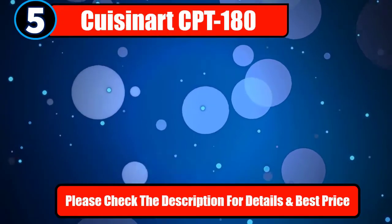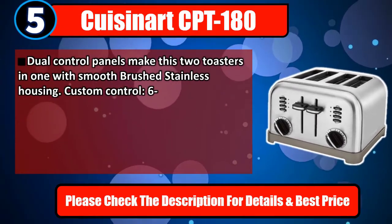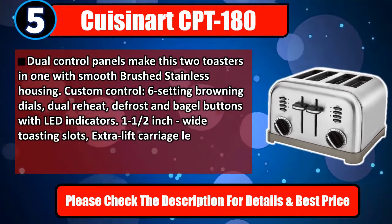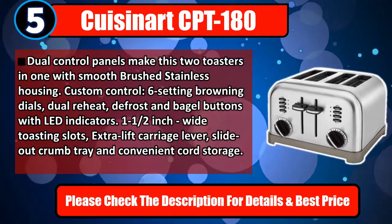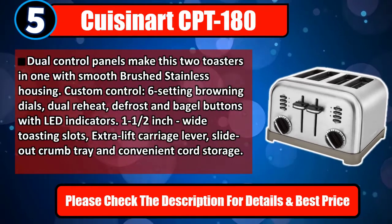Number 5: Cuisinart CPT-180. Dual control panels make this two toasters in one, with smooth brushed stainless housing. Custom control six-setting browning dials, dual reheat, defrost, and bagel buttons with LED indicators. One-and-a-half-inch wide toasting slots, extra lift carriage lever, slide-out crumb tray, and convenient cord storage. Please check the description for details and best price.